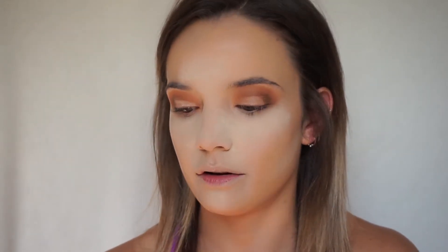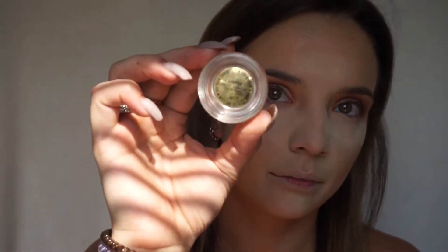Now I'm going in with a cream eyeshadow from Kylie Jenner's collection — from about a year ago — it's called Copper. It's a pretty gold, very shimmery. I like it to stand out, which is why I do the concealer first. I'm going to go in with my finger and dab it on there. Then I'll blend with the same brush and see if I need to do more.